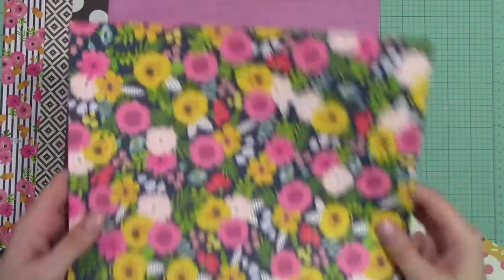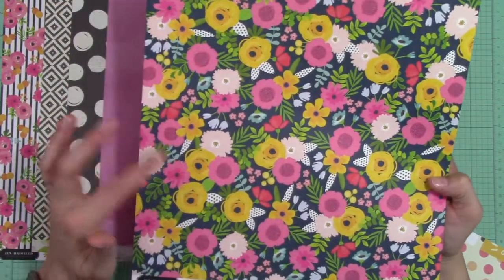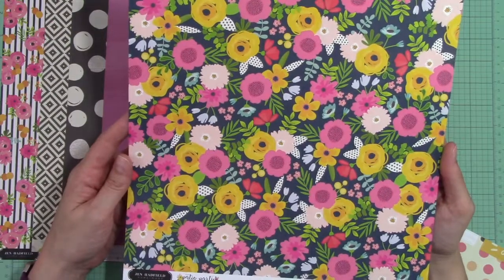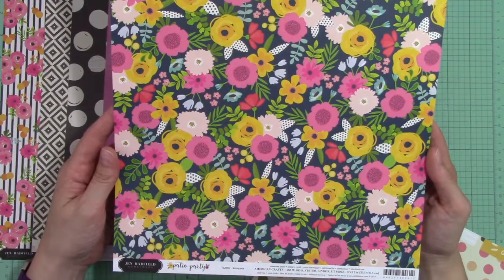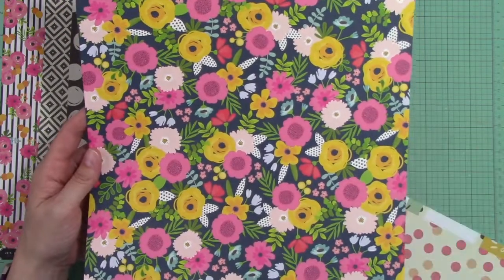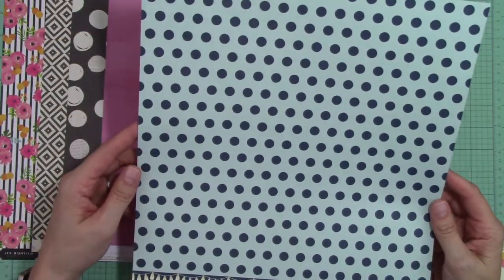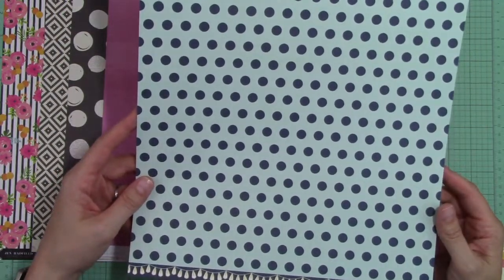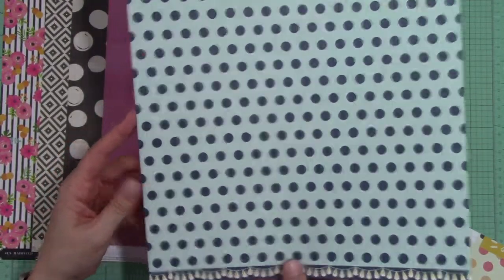I got this paper in my kit a couple of times ago but I loved it so much that Allison included it again. This is called Bouquets from Jen Hatfield's Patio Party — lots of bright colors. On the back is an aqua and navy polka dot and it also has some little lantern lights hanging.